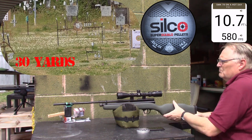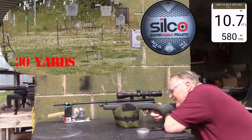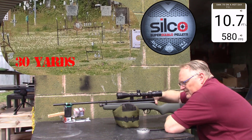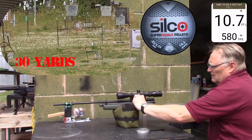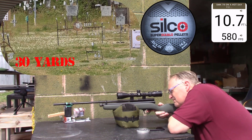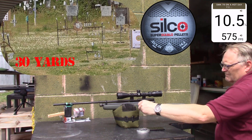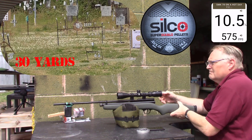I mean, most of the year round, this shoots at nine foot pounds or less. You get a bloody hot day. Ten point seven, five hundred eighty. Ten point five, five hundred seventy-five.